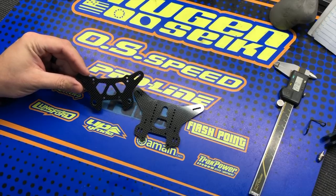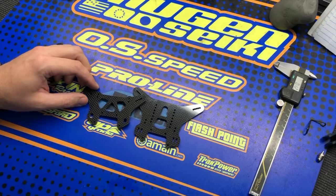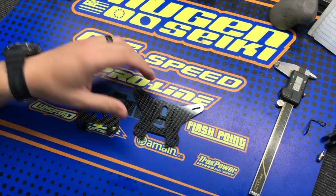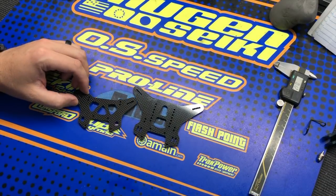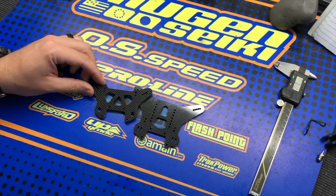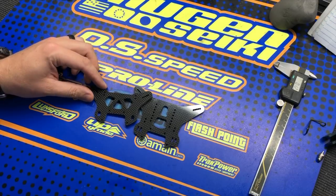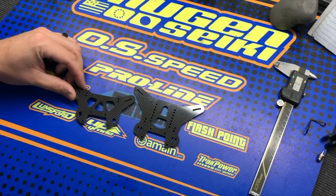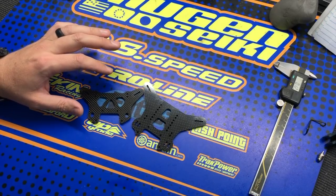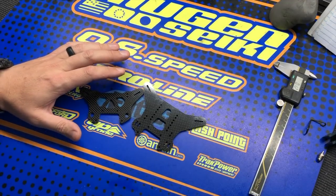The nice thing with these shock towers is they will dramatically reduce the weight of the vehicle, and it's weight that's up high. The shock towers mount to the gearboxes, so they're some of the highest and heaviest parts on the vehicle. By going from aluminum to carbon fiber, you substantially reduce the weight, which also lowers the center of gravity. On the track, it's going to be a little bit more nimble and more stable on high-bite tracks because you have a lower center of gravity.